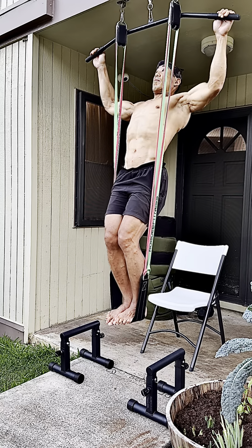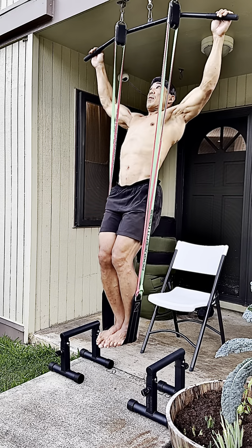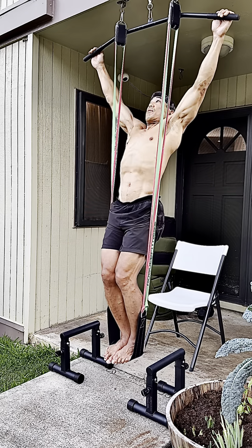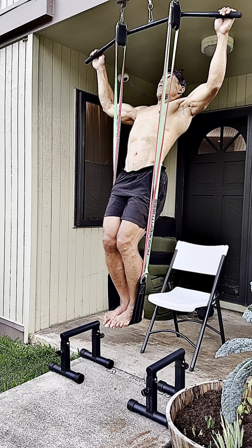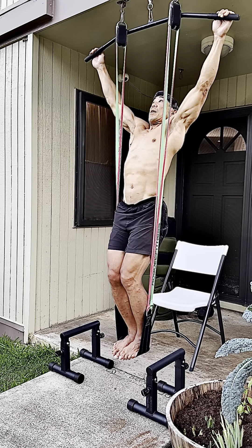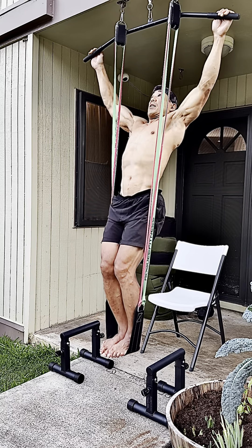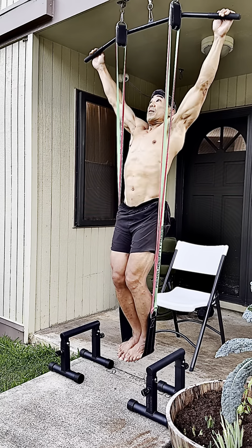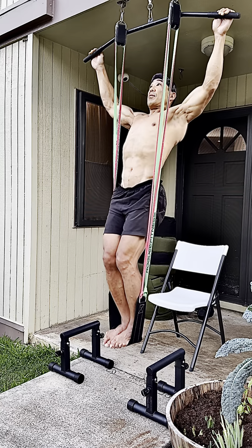I'm also trying to externally rotate the upper arm, which activates my scapular muscles. And only once I can get that external rotation first — which sets the muscles in the shoulder properly — then I'll just pull to the range of motion that I can. I could technically pull higher than this, but the idea is to pattern a lot of repetitions in the range of motion that is easy for me to get into and easy to get out of.